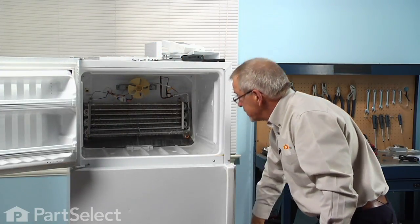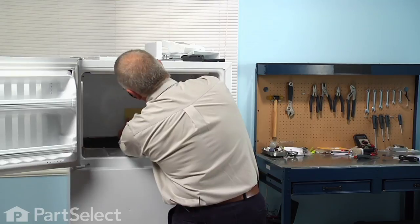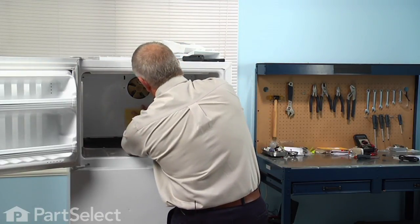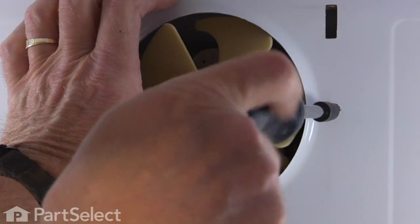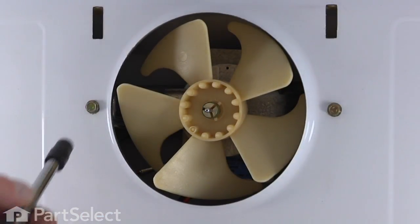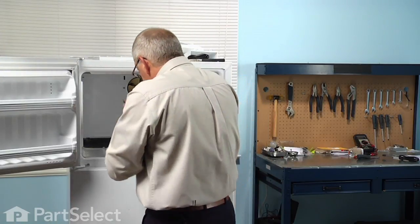Next, we'll take the evaporator cover, slide it into position, and secure it with the two quarter-inch hex head screws that hold it to the motor bracket. Then we'll replace the two screws in the upper corners.